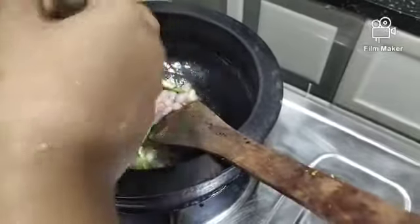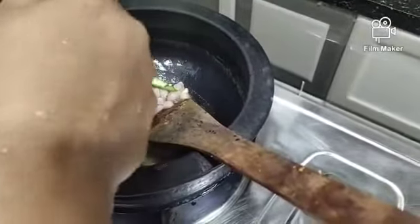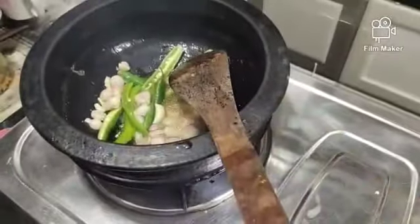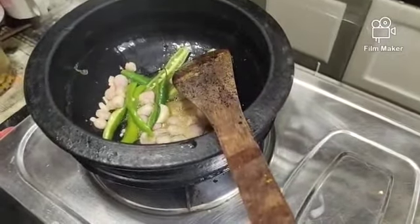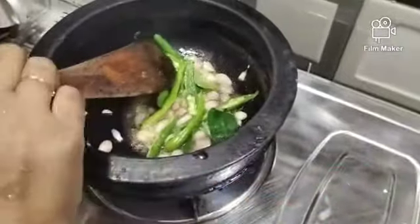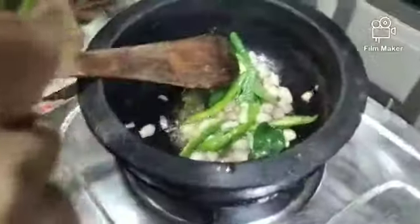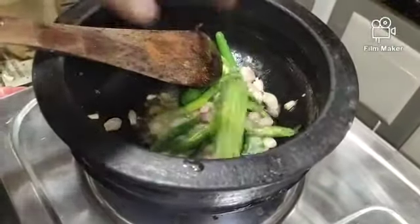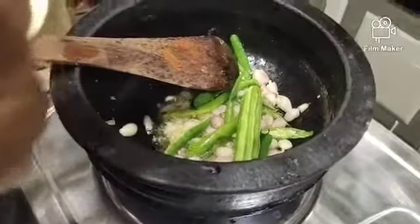We will take a step to taste a little. We cut the bread.